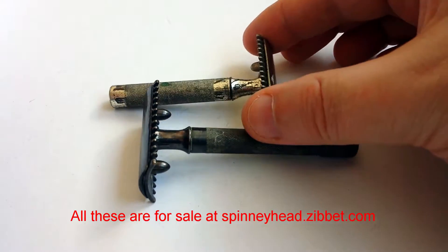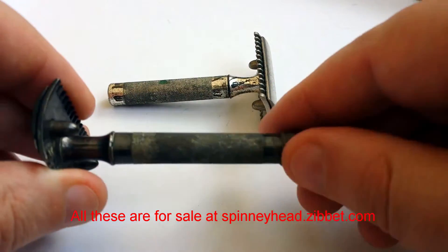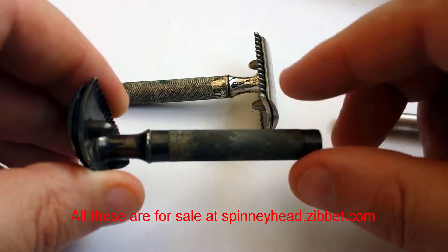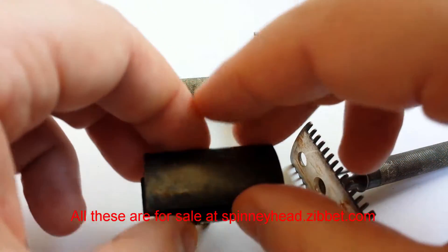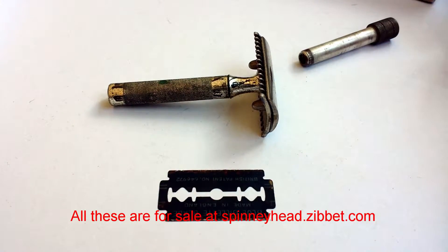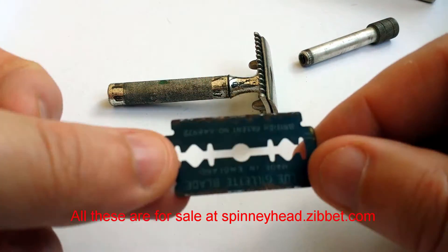There are a couple of other razors with it. These are interesting — they're patented, 1917 I believe. If I take it apart like this... there we go. It's very rusty. Do not shave with this blade. If you get this razor, put a new blade in.